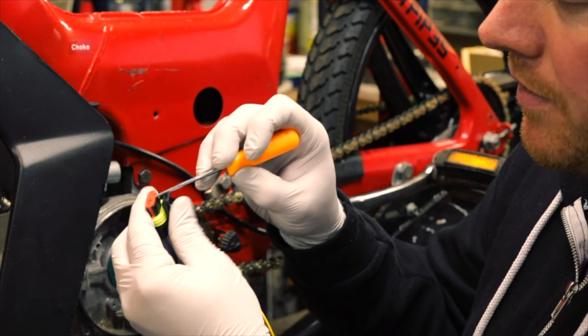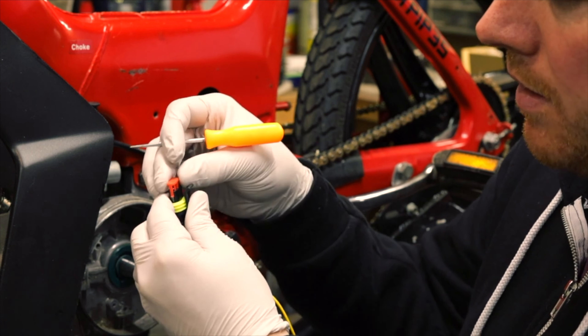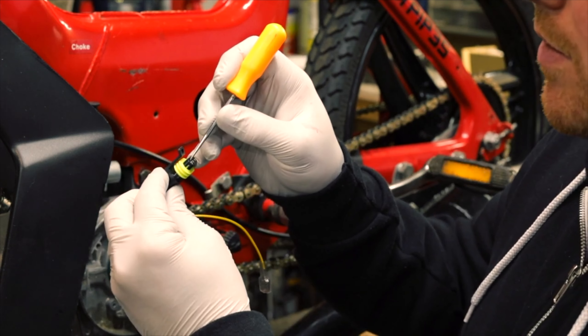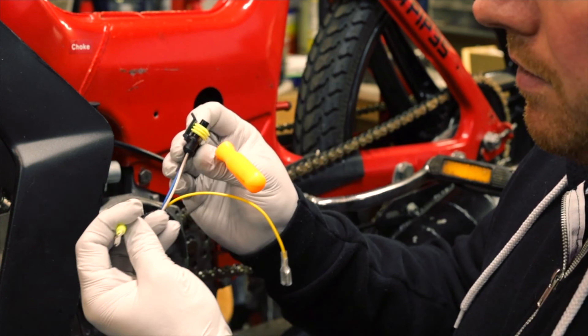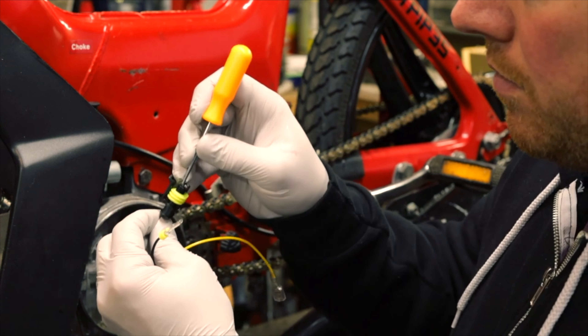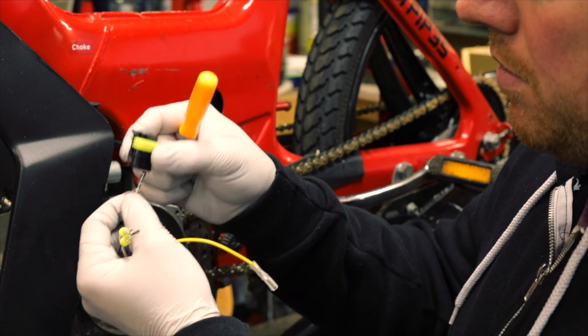Wedge a little screwdriver or pick in this red thing and it'll pop right out — don't be hard on it. Just take a pick, stick it in, and push up and it'll pull right out. That's number one. Do it again for number two: stick it in, push up. And number three: stick it in, push up. There you go.